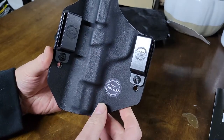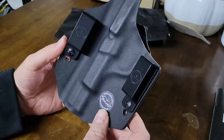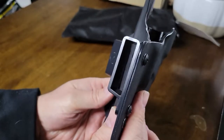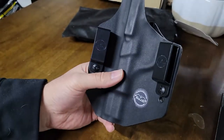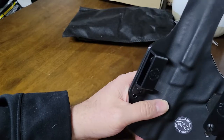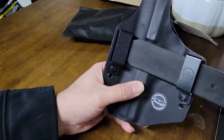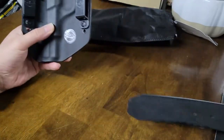So what we have here is a Falco Kydex holster. Falco emblems on the belt loops — the belt loops are nice. These are made for an inch and a half belt. There we can see an inch and a half belt going through there just perfectly.